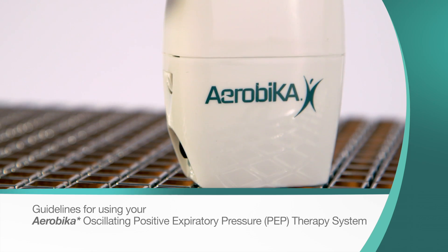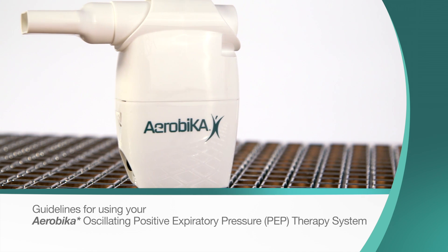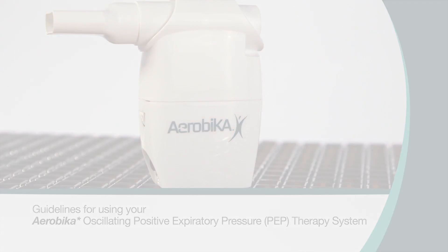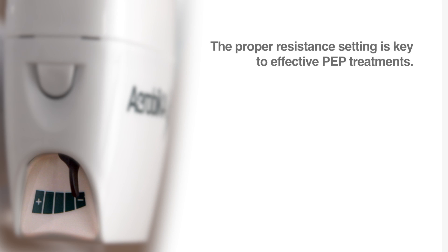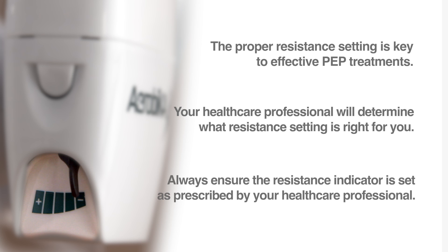Please follow these simple instructions when using the Aerobica Oscillating Positive Expiratory Pressure Therapy System, or oscillating PEP device. The proper resistance setting is key to effective PEP treatments. Your health care professional will determine what resistance setting is right for you. Always ensure the resistance indicator is set as prescribed by your health care professional.